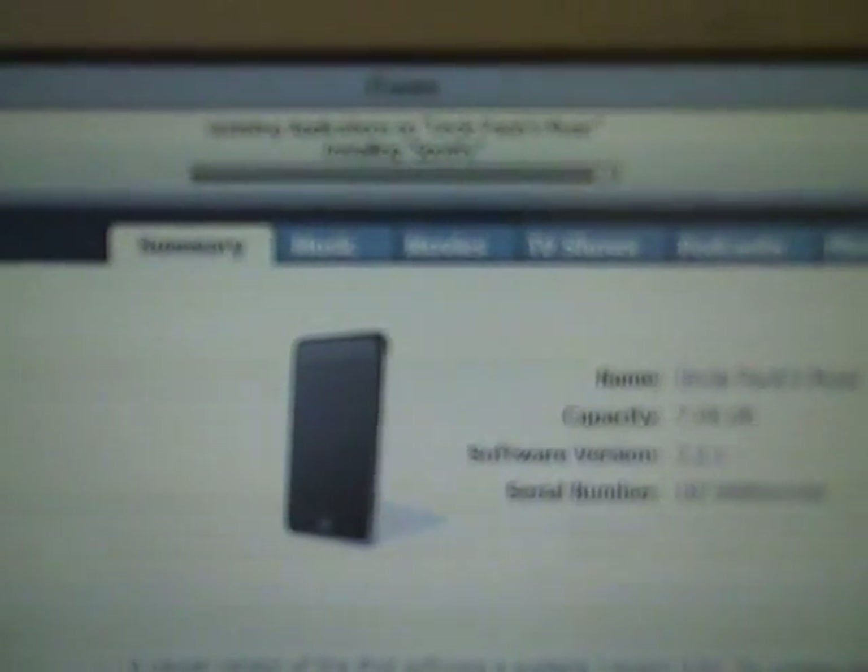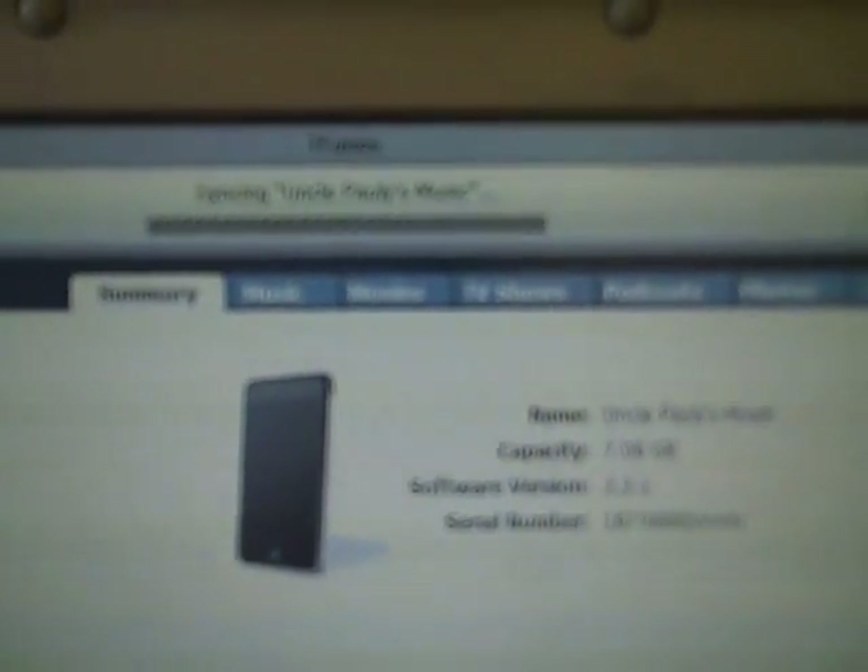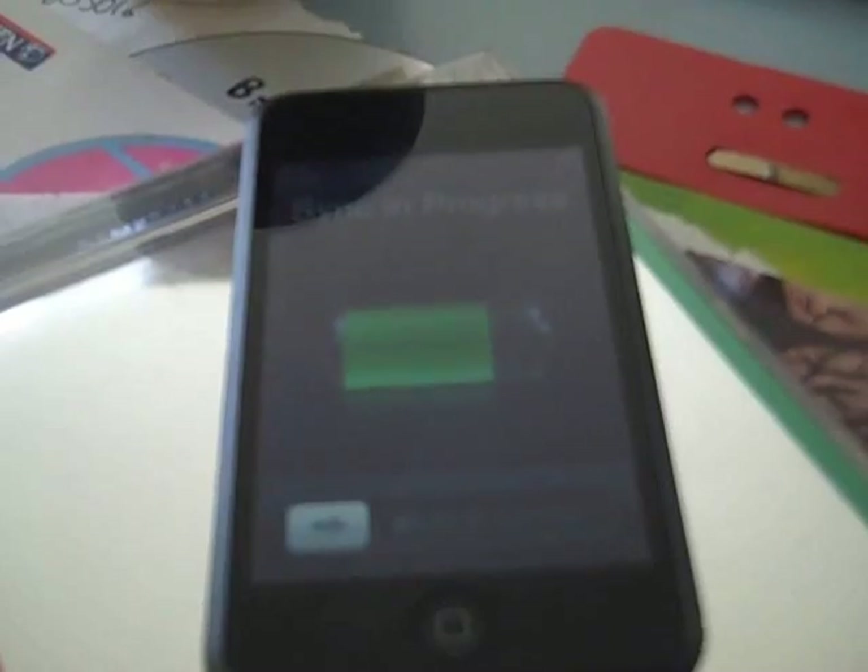Syncing... syncing, installing Spotify... still syncing. Okay, it's synced. I now have Spotify. However, I am not yet a Spotify premium user.